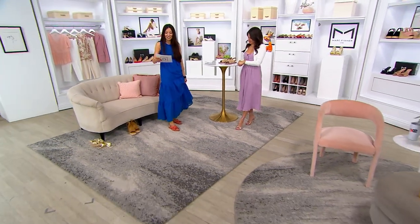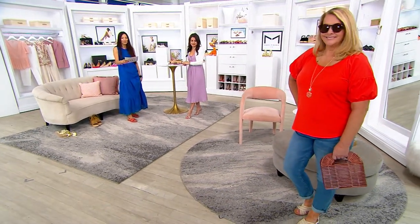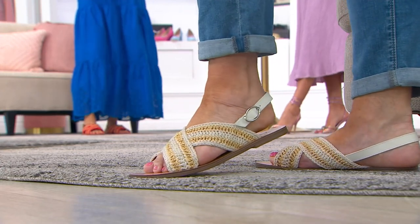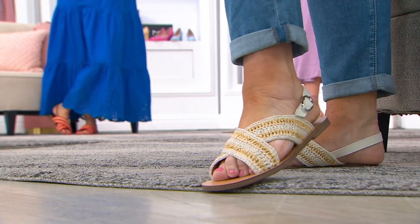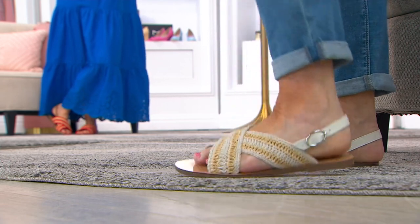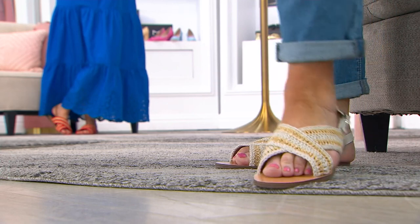This is her first time on QVC — it's so exciting. This color right here is the beautiful natural red. Scotty, which one do you have? The ivory? Ivory looks so good. It is, with a little crop jean — the perfect shoe. Run errands, go travel. I feel like it elevates your wardrobe instantly, so when you do have that everyday outfit on, you put these on and it just amps it up.